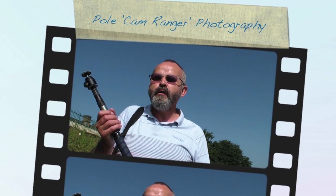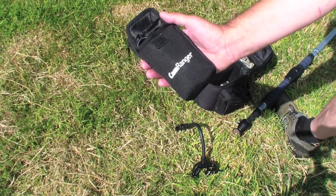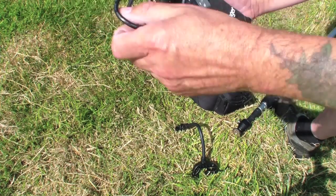Hi there, today I'm going to show you CamRanger photography. You may ask what is CamRanger photography — I'm just about to show you. See that? That's the CamRanger. It comes in this little pouch and has a cable.